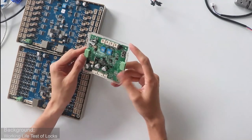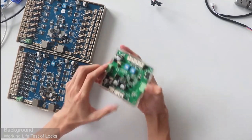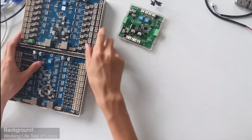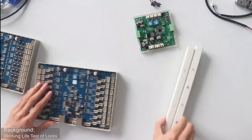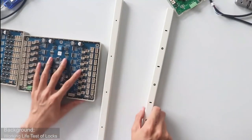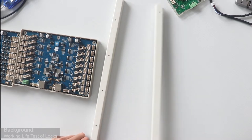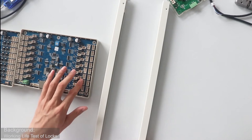This board can connect a maximum of 100 pieces of sensors. The two ports on the CU board are for input sensors. Here is our input sensor — this one is the emission port, and this is the receiver port. The receiver port will feed back signal to the CU board so it can detect the lock status.